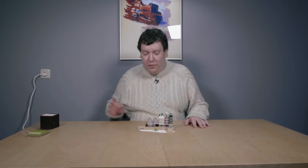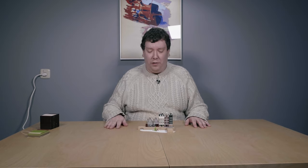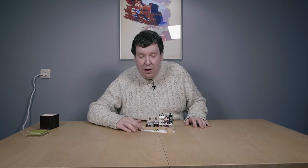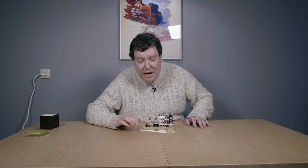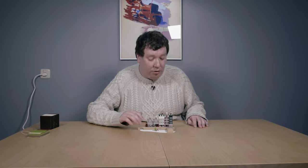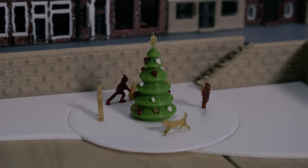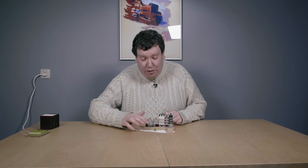Now let's have a look at the model itself. The model is built out of multiple parts: we have first the bridges here at the front, then we have the ice — you can also print it in blue and then it's water — that's just one part, and then we have the rotating part, which is also one print.